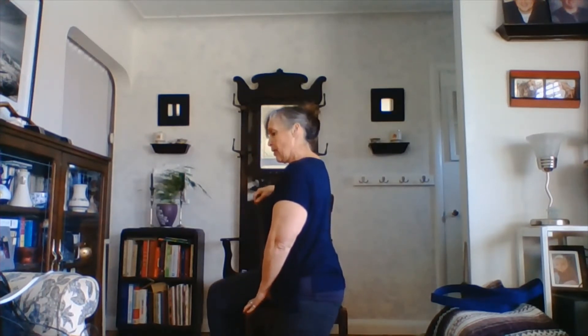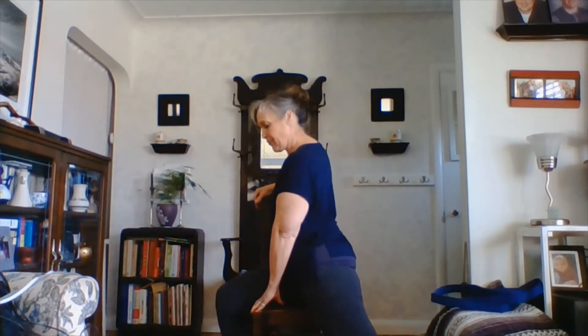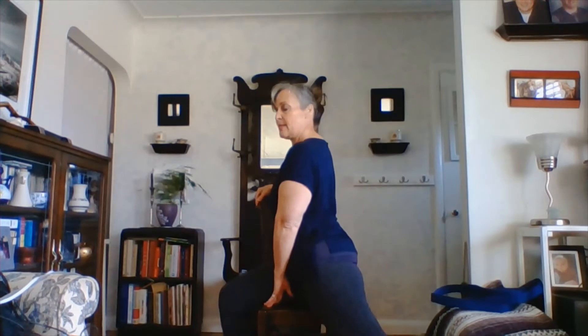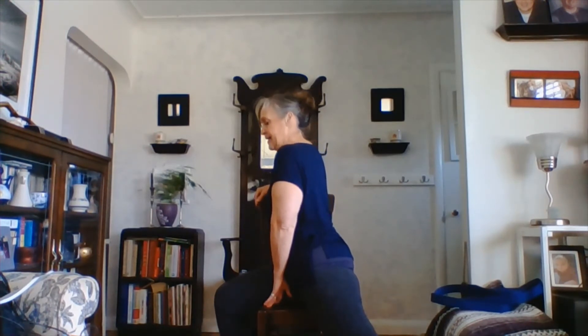We've got a nice beautiful lunge started here. And then if it feels right, we can lengthen through the back and come onto the toe, so we've got a nice long back happening here. May even be able to press up through that front foot so you come off of the chair, coming into our lunge. And then releasing down. Let's sit back on the chair.